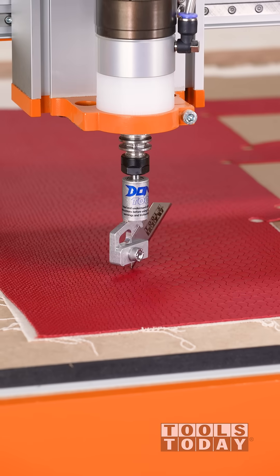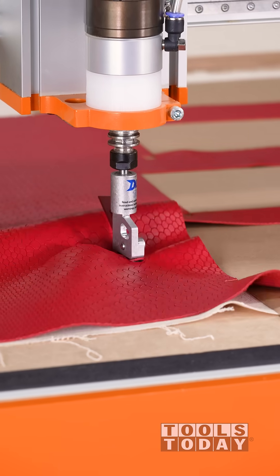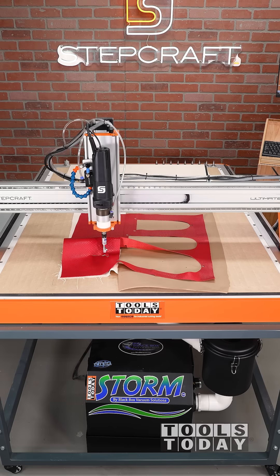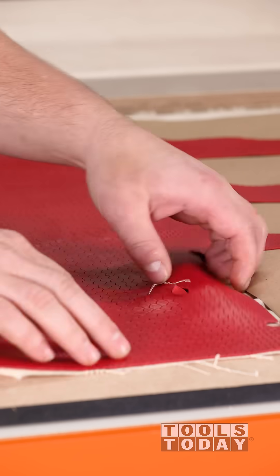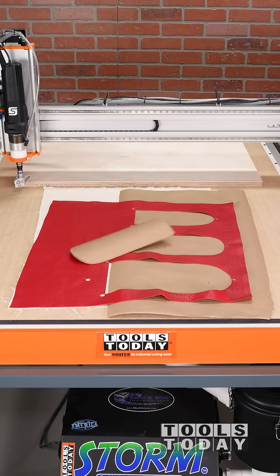Things did start out okay, but once we made a corner it did not work. However, I do think this might actually work if the piece of leather was larger and we had a little bit more surface area to suck down to. Where it was able to hold down, it did cut well, so I definitely want to try this again in the future with a larger piece and see how it goes — but hopefully you guys enjoyed this one.